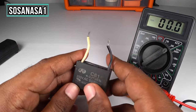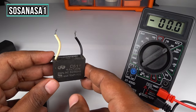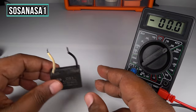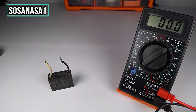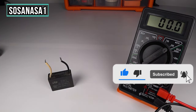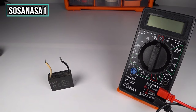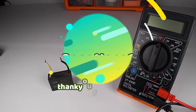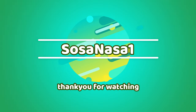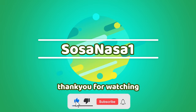It is discharging — the power outlet and this capacitor are in good condition. Thank you for watching. Subscribe to our channel SosaNasa1 in English, give a like, share this video, and see you next time.